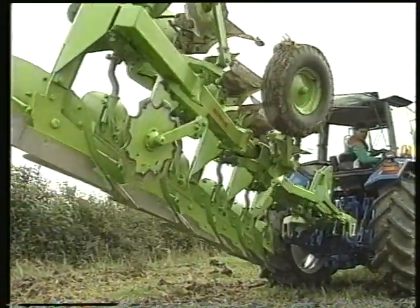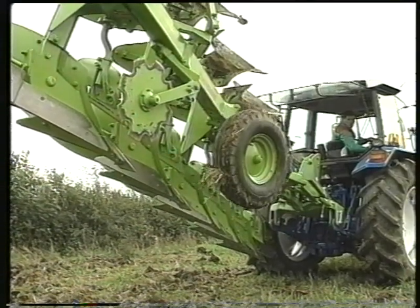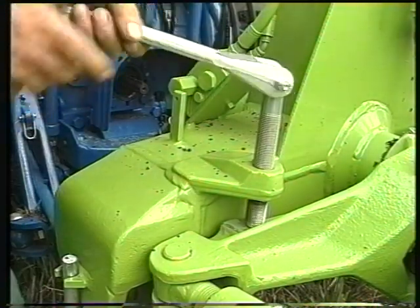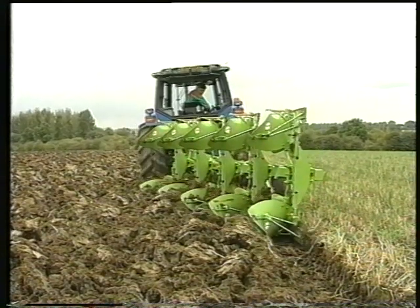Also incorporated on the range is a depth wheel with independent adjustment and hydraulic damping for a smooth, shock-free turnover. Independent verticality adjusters allow compensation for tractor tilt, left and right hand.